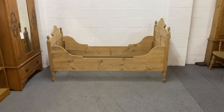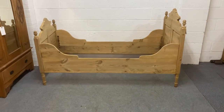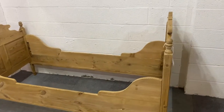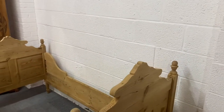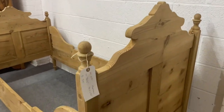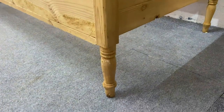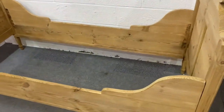Here we have an old pine sleigh bed dating from the 1920s. This does dismantle into four pieces for delivery. You've got some carving to the headboard and the footboard, which also have paneled ends there as well.